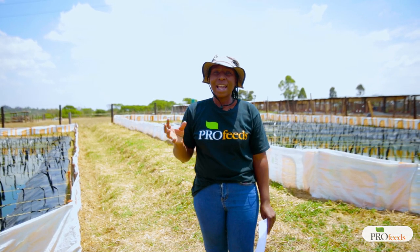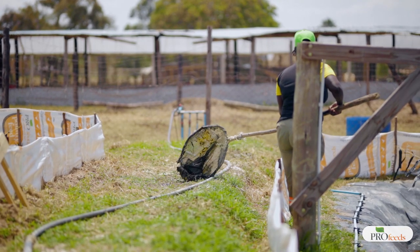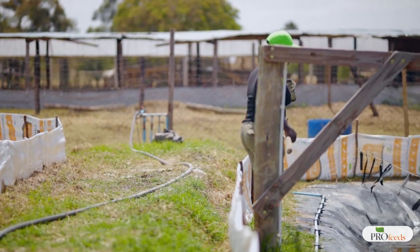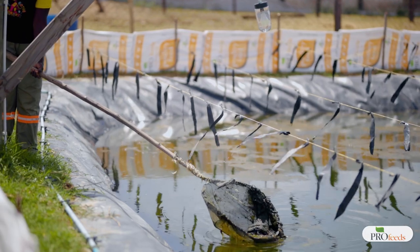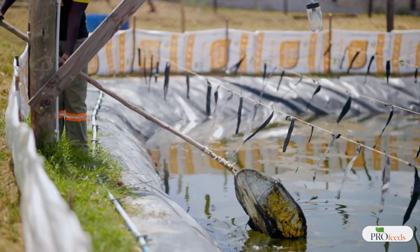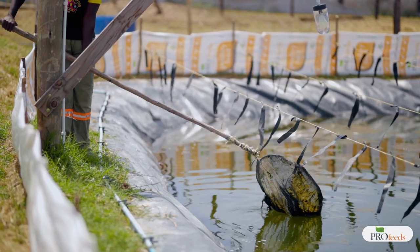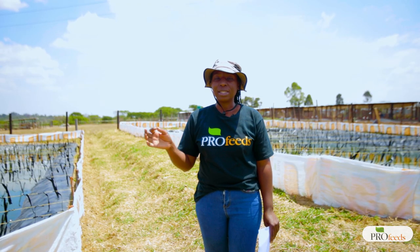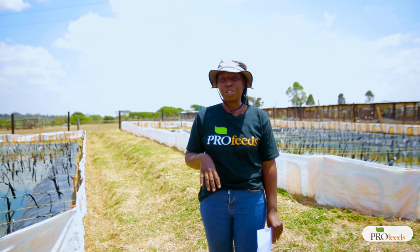Any equipment that is used at the fish farming site — for feeding the fish or for transferring the fish — should be cleaned afterwards, stored properly, and should not be used for any other purposes other than what they're meant for on the fish farming site. This is also to prevent transfer of any diseases or pathogens from another site to our fish ponds.